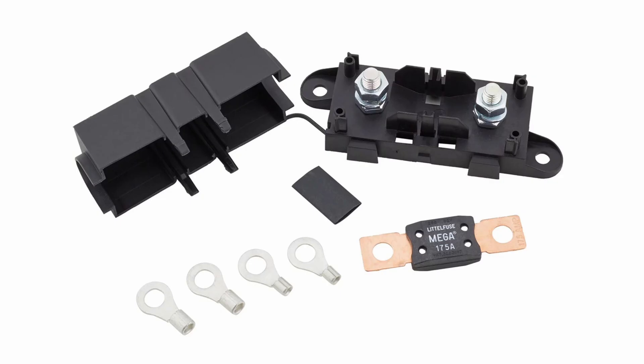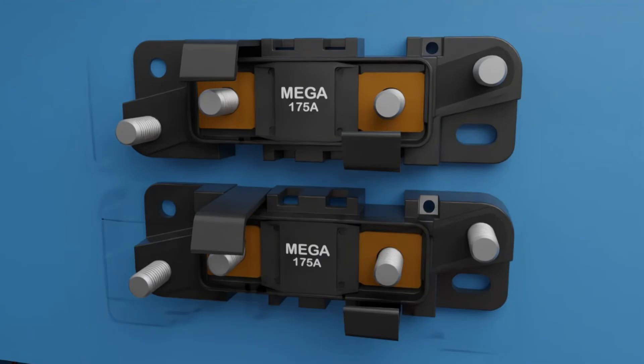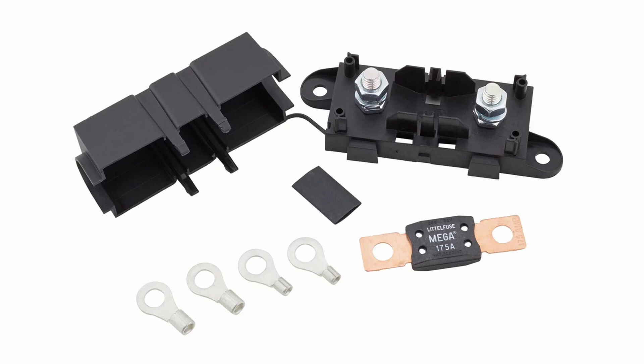One of the unique aspects of the American Auto Wire Classic Update and Universal Wiring Kits is the use of mega-fuses in the engine bay. These mega-fuses act as both the main circuit protection for the alternator wiring, as well as the main circuit protection for the power supply to the fuse panel and interior wiring.